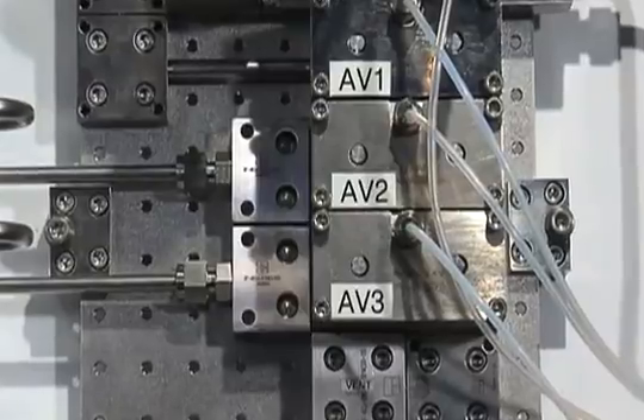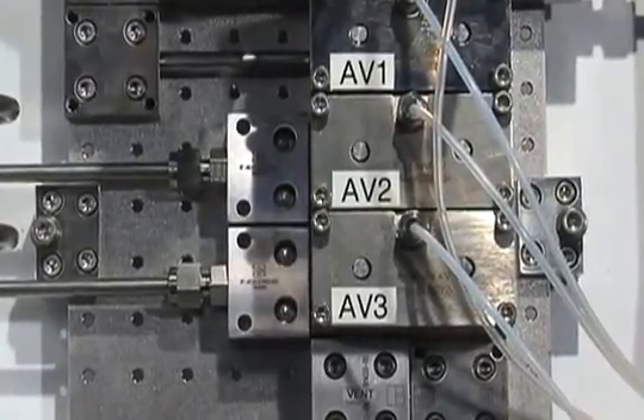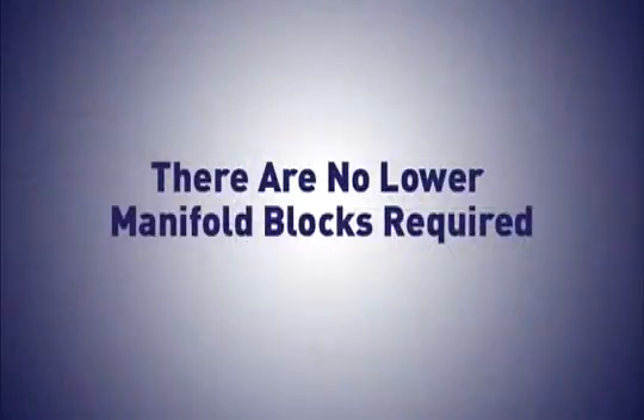Our ability to go left and right means there are no transformations and our systems can be smaller. Plus, all flow paths, regardless of direction, are maintained on a single plane within the system, as there are no lower manifold blocks required, which minimizes the system leak potential.